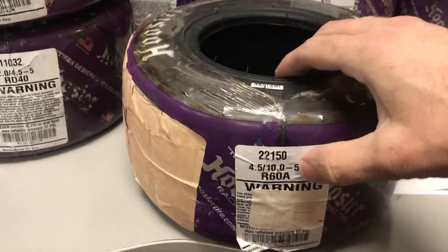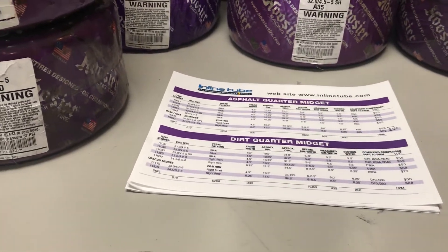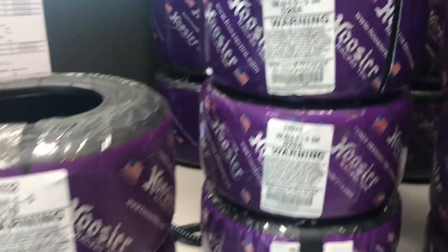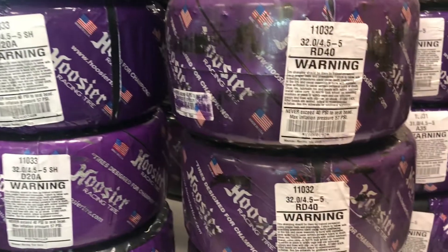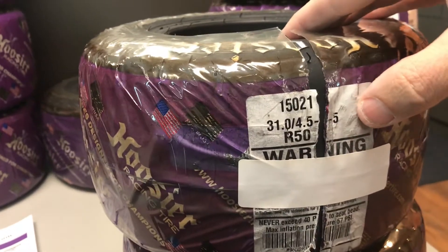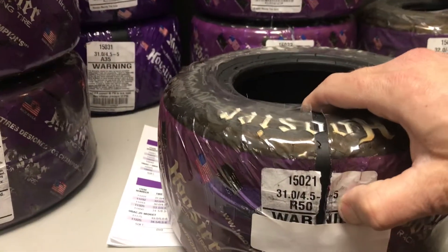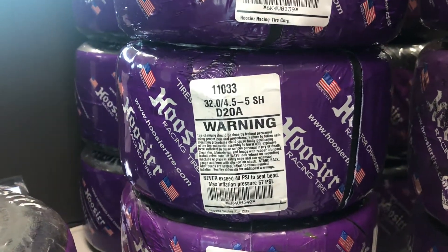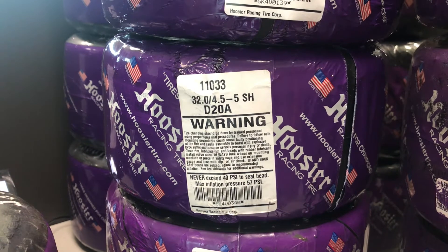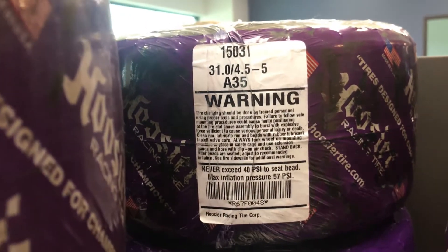So why would you want a soft one over a hard one? In the beginning of the year when your track is super cold and not grippy you would want a D10 or a D20A. But at the end of the season in August when your track is super hot and grippy you might want to go to the RD or the R50. Typically to start, a good all-around tire on the left rear is going to be a D20A, and on your right front it'll probably be an A35 or a D20A.